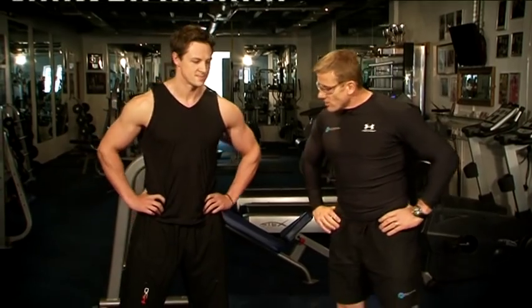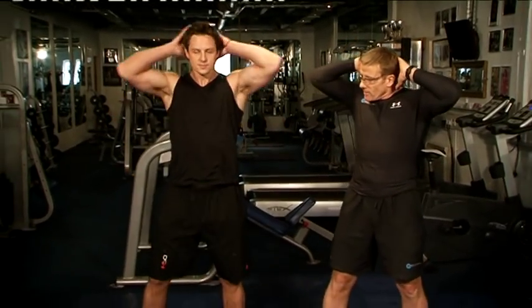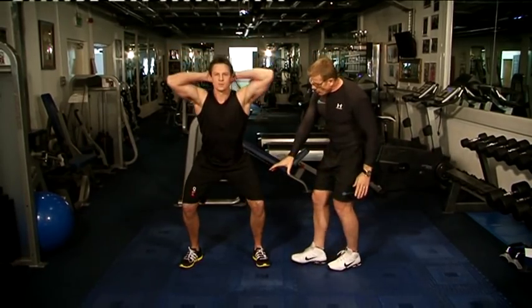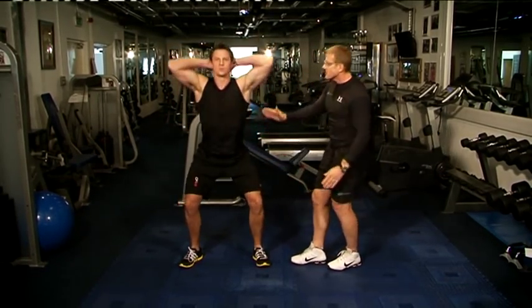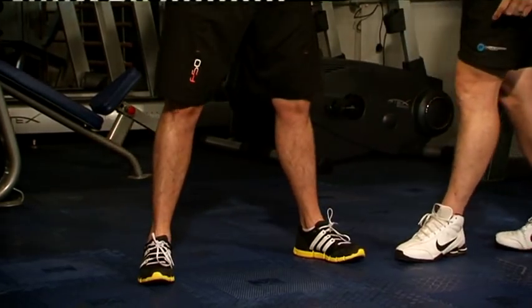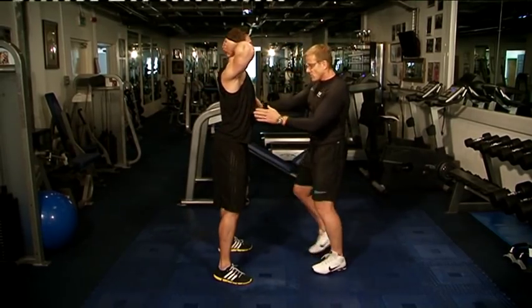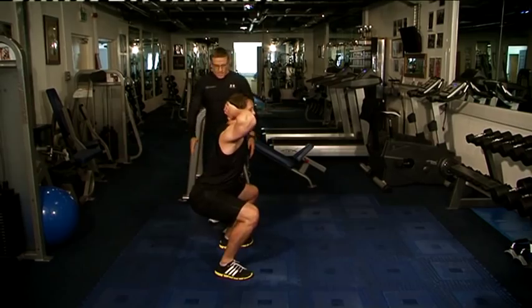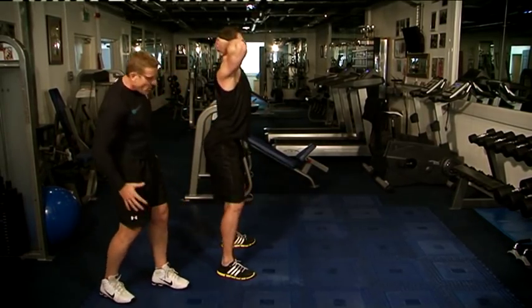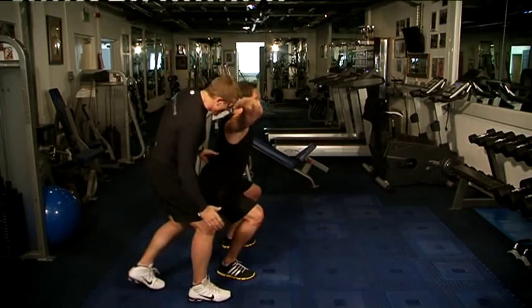First up, let's have the prisoner squat. Dave's going to put your hands in the back of the head, core tight. Now lower the body down, feet shoulder width apart, slowly down. Don't go below the knees. As you can see, this is great for the quads and the glute area. It tones all under here, which is great for the ladies as well.